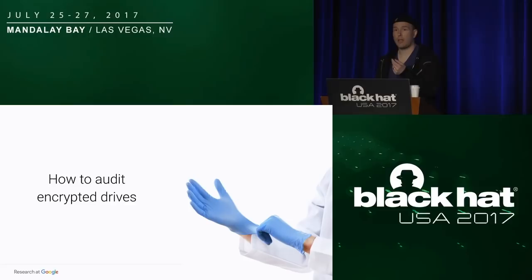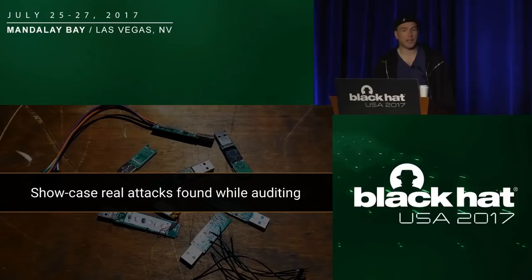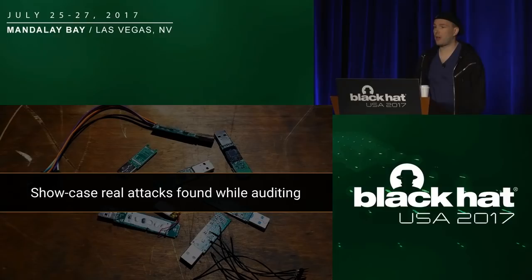The best way to do that — and hey, we're at a security conference — is to audit them ourselves, because we couldn't find online any good methodology or correct evaluation of the security of those. So today, in the real spirit of Black Hat, we're going to show you real attacks against real keys that we found during our audit, and we want to share that journey because we feel it's useful for the community as a whole.